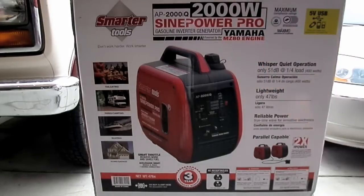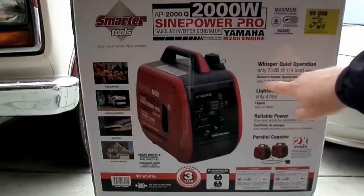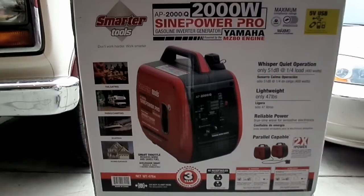It actually has the Yamaha MZ80 engine, which is the same exact motor that comes in the Yamaha 2,000 watt inverter. It has all the same features. I believe it weighs 47 pounds and it is super quiet — 51 decibels is what it says. It is basically super, super quiet.